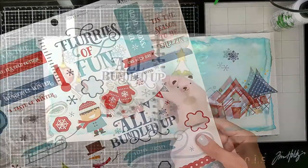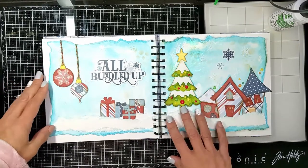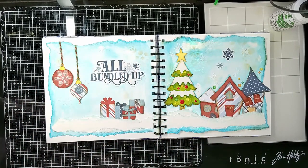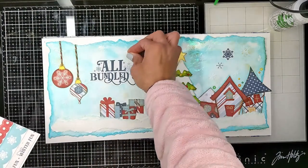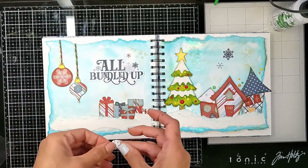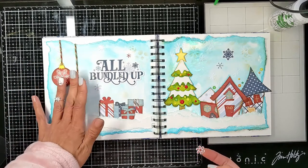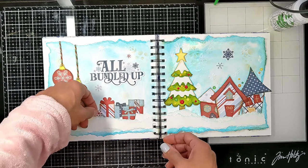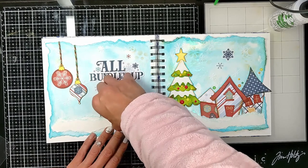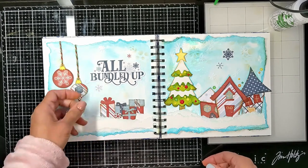Also from the paper collection I'm adding this big sticker that says 'All Bundled Up' — such a nice winter sentiment. I love the font, the words, it's so pretty. I was choosing between blue and red snowflake stickers — I went for the red, but then I thought the blue one was so cute too, so I put both. The blue one I just added next to the gifts — like a fallen snowflake that got stuck between the gifts. It looks so pretty.